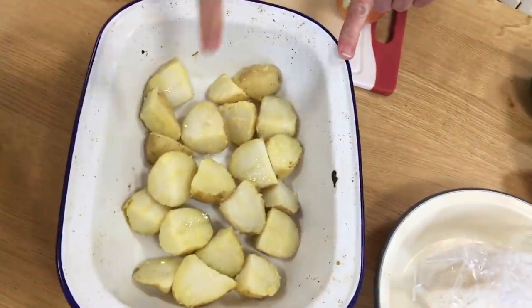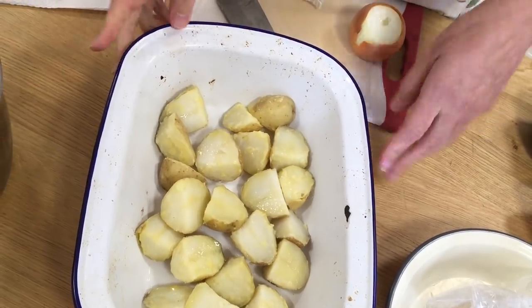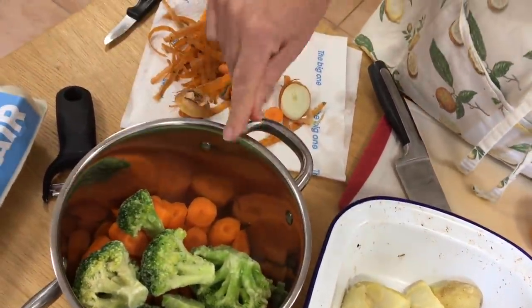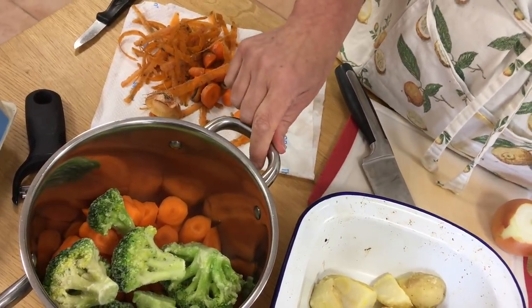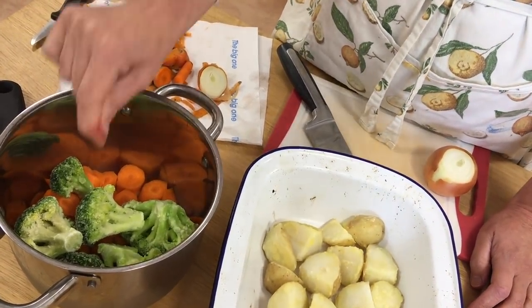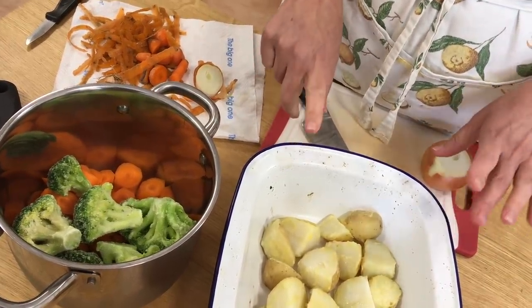Sausages are in the oven. Potatoes — not mashed, leftover potatoes — a bit of oil, a bit of salt, they are now going into the oven as well. We've got some carrots that weren't looking too clever but once peeled and sliced they're fine. Got some frozen broccoli as well, because broccoli is not in season at the moment, it's too expensive. We switch to frozen vegetables at this time of year, and now this is going to go in the oven along with the potatoes.